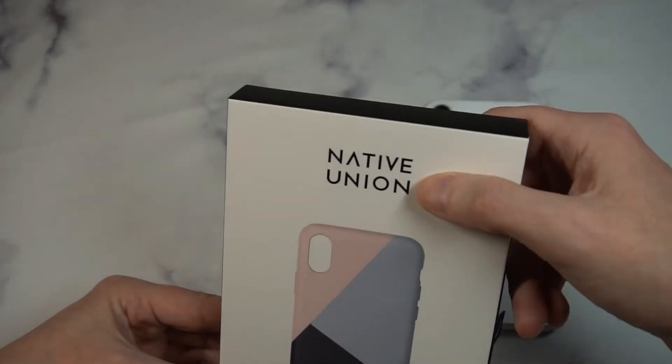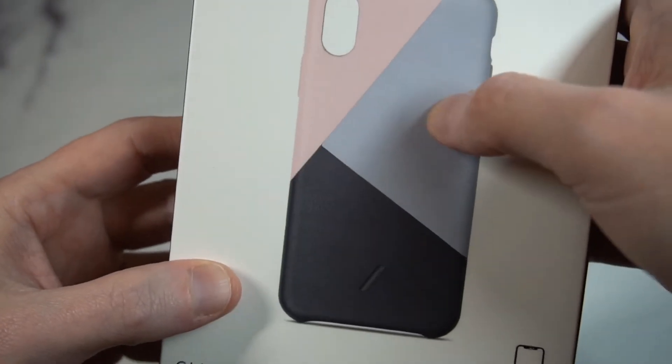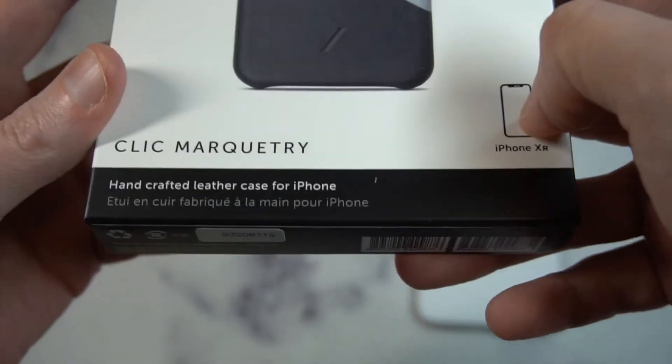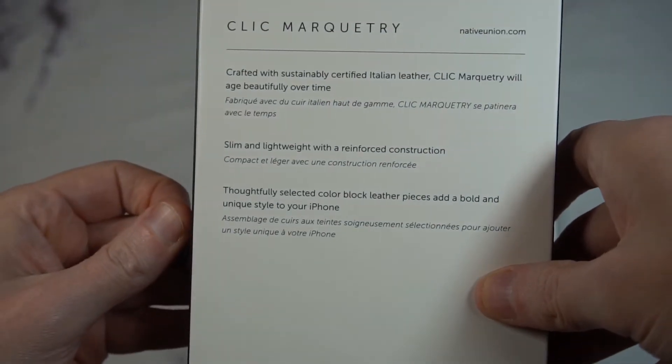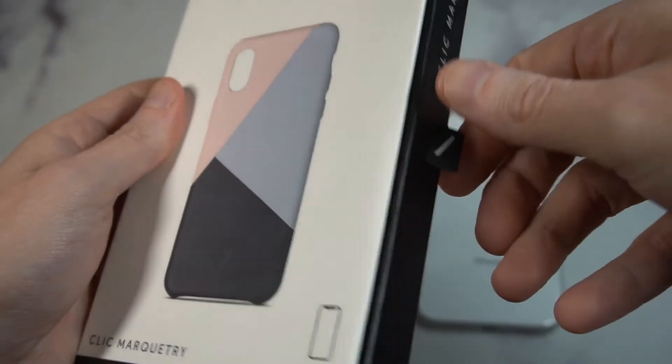Presentation looks premium. You got the Native Union branding up top, you can see the color design — black, gray, and then a pale pink. Then it says iPhone XR, handcrafted leather, and on the side it tells you a little more about the case and what kind of leather you're getting, and how it's going to age beautifully over time.